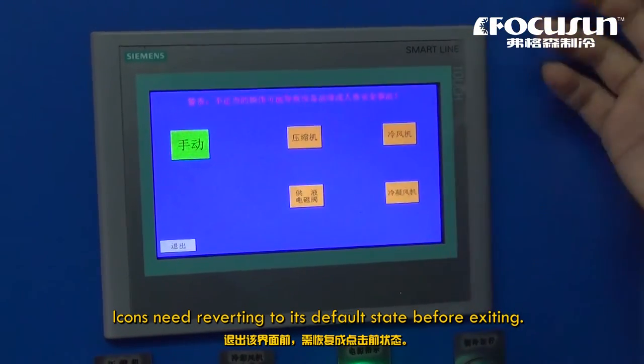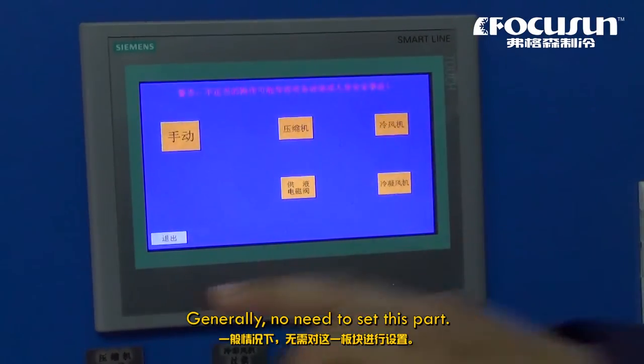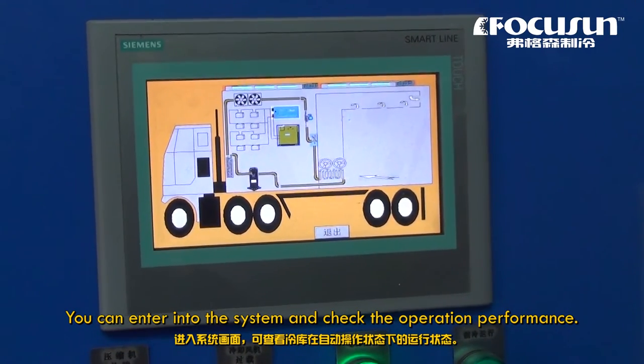Icons need reverting to their default state before exiting. Generally, no need to set this part. You can enter into the system and check the operation performance.